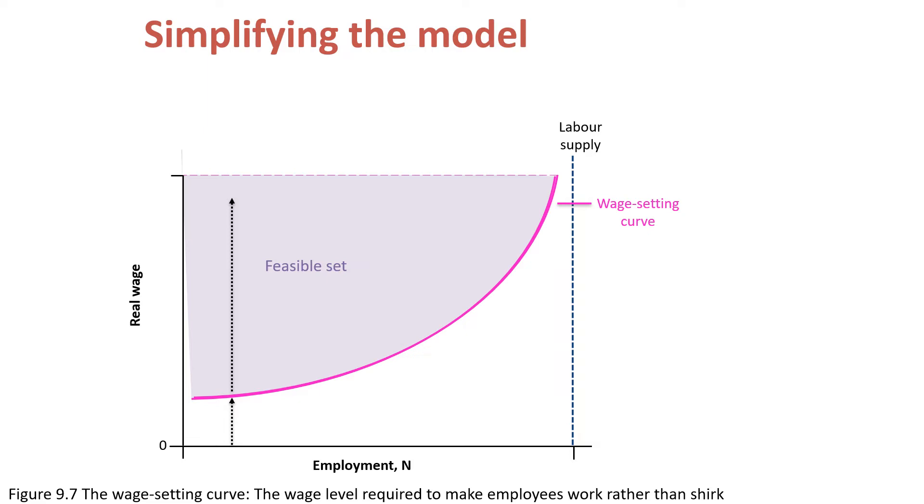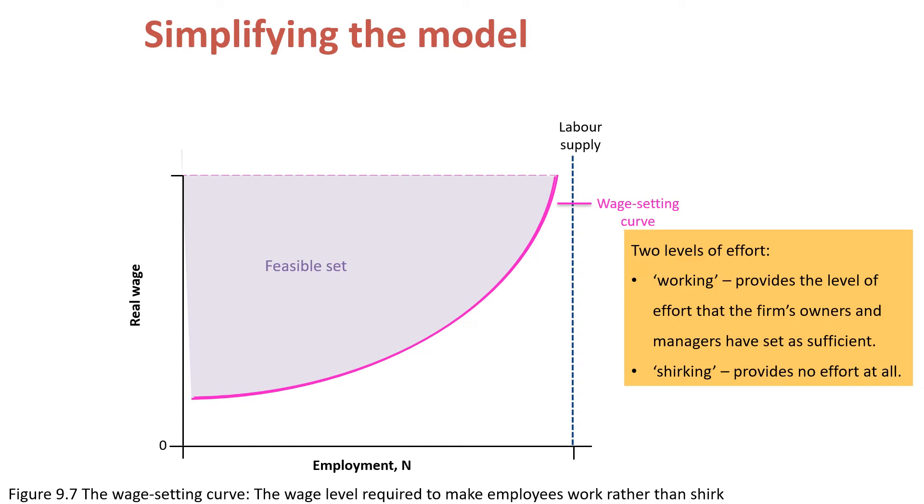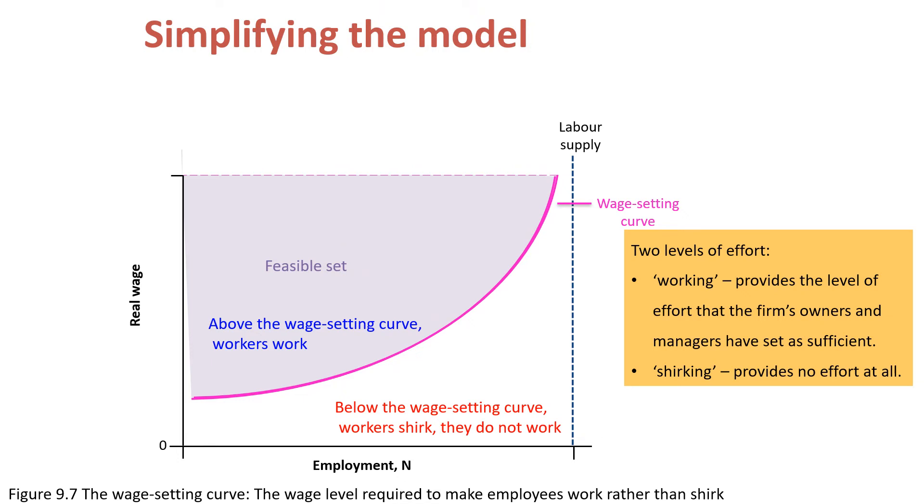Now we simplify things, and we will say that there are two levels of effort, which we call working and shirking. The level of effort 'working' provides a level of effort that the firm's owners and managers have set as sufficient. So on and above the wage-setting curve, workers work. The level of effort 'shirking' provides no effort at all, so below the wage-setting curve, workers shirk — they do not work.